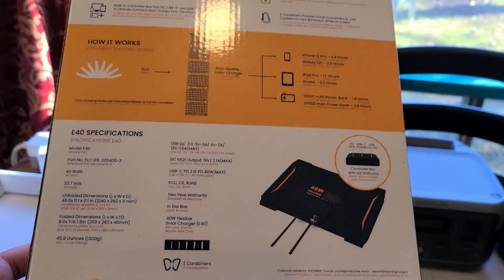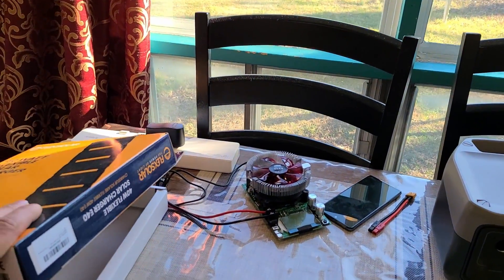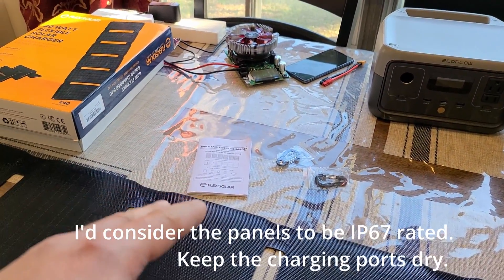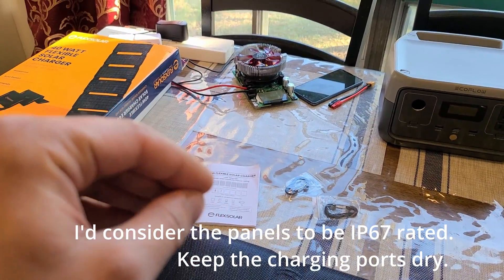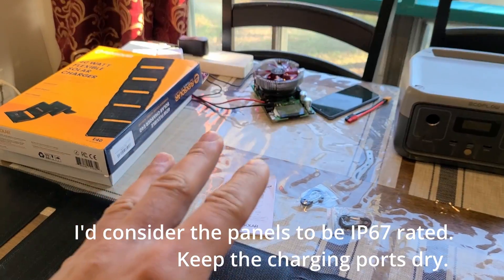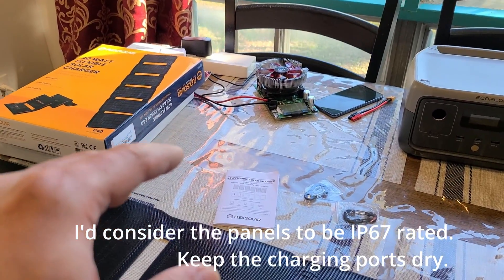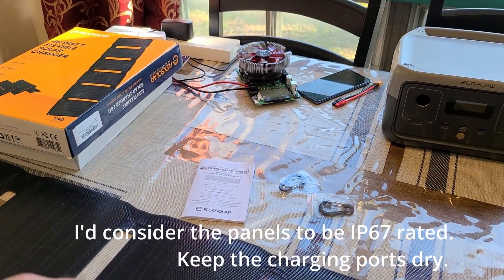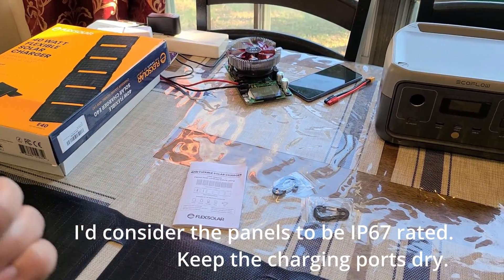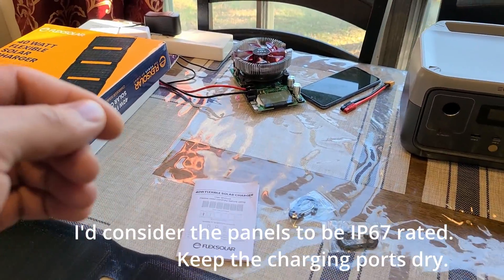It does have an IP67 water resistance rating, which means the solar panel can practically withstand rain and even submersion in water. IP67 — I believe that means it can survive one meter underwater. I'll double-check and edit in some text to confirm.